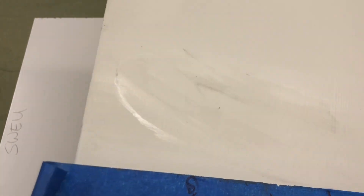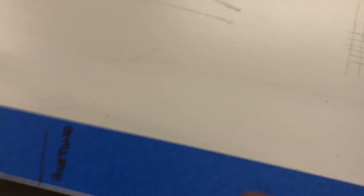Let's compare and contrast these side by side. Here's the Benjamin Moore Advanced: denatured alcohol, lacquer thinner, and acetone results. And here's the Sherwin Williams urethane: denatured alcohol, lacquer thinner, and acetone results.